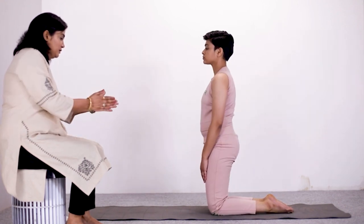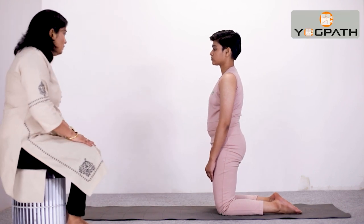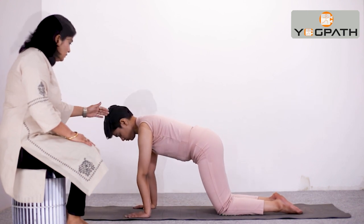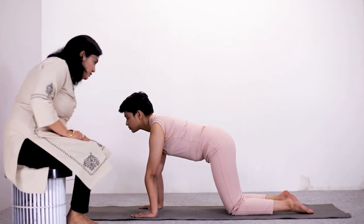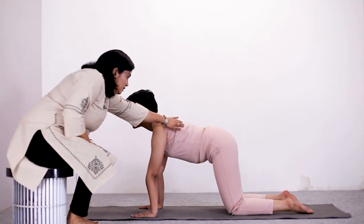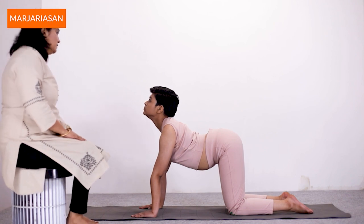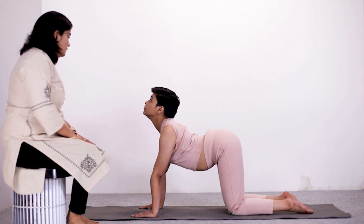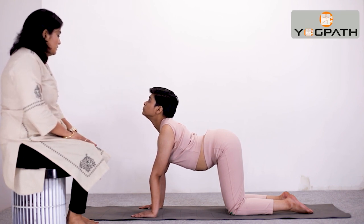Sit in a comfortable posture with your bent knees or Vajrasana. Then, stand on your knees and place your feet at shoulder-apart distance. Now, bending forward, place your hands just below your shoulders with your arms straight without bending your elbows. Your fingers should be joined. Now, arch your back downwards as much as possible and raise your head up, lowering the back of your neck. You can keep your eyes either closed or open as you feel comfortable. Hold this position for 10 to 30 seconds or your body limit, breathing normally throughout.